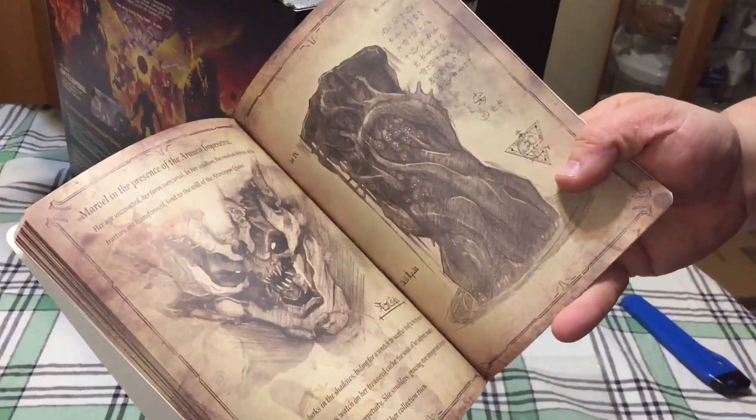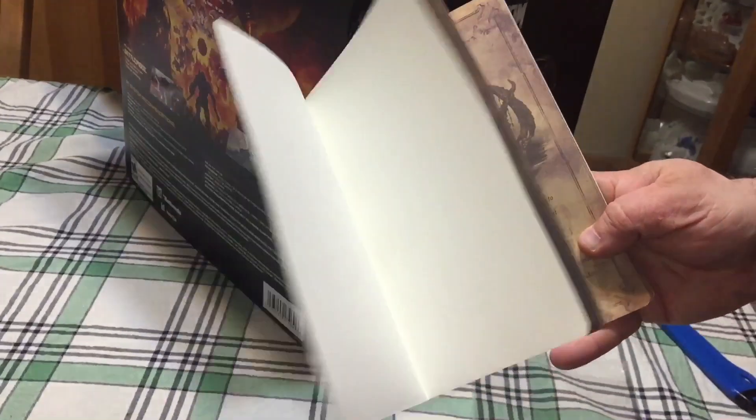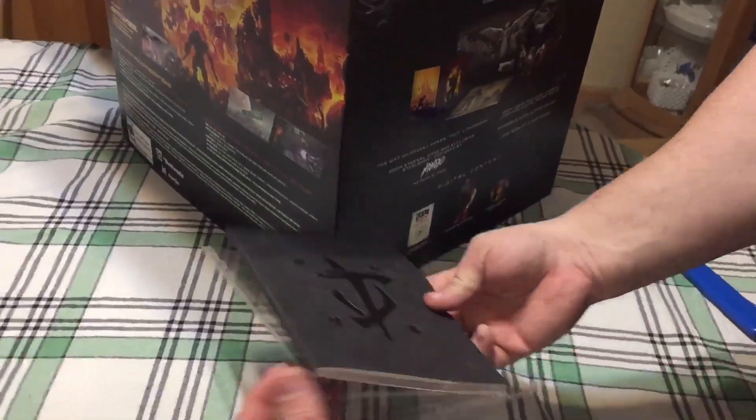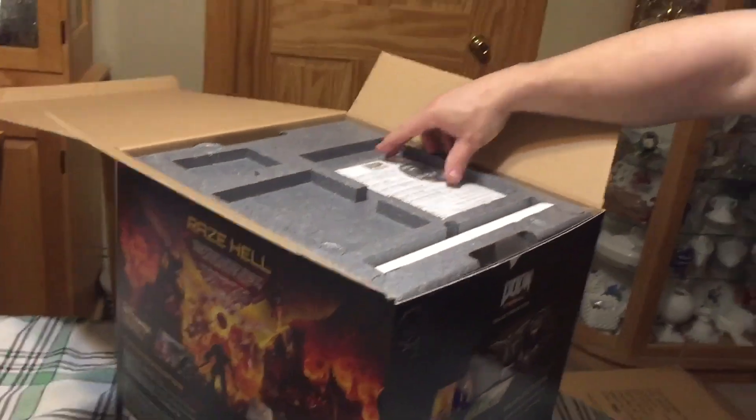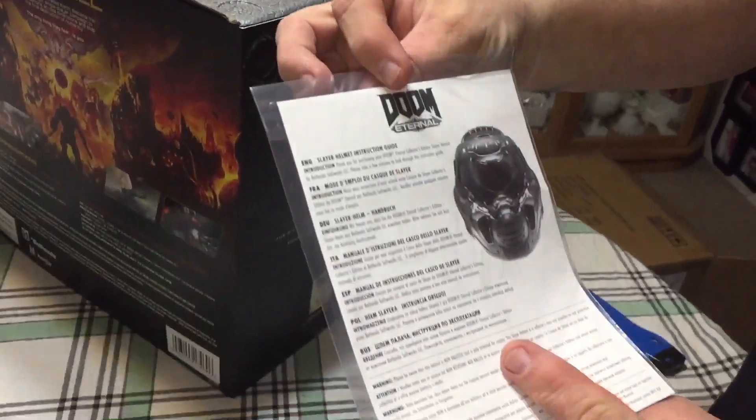It's a book with different images, just information about what they're showing. Information about the game.